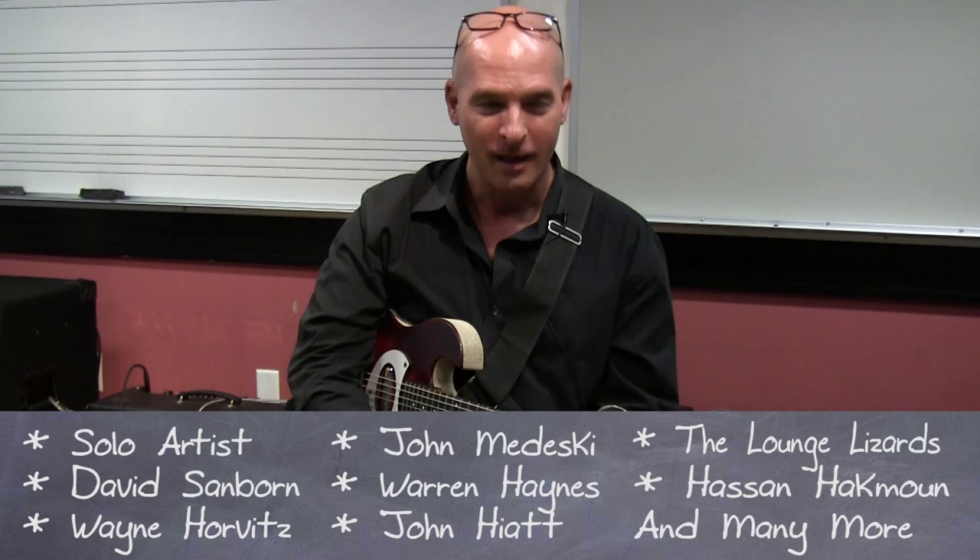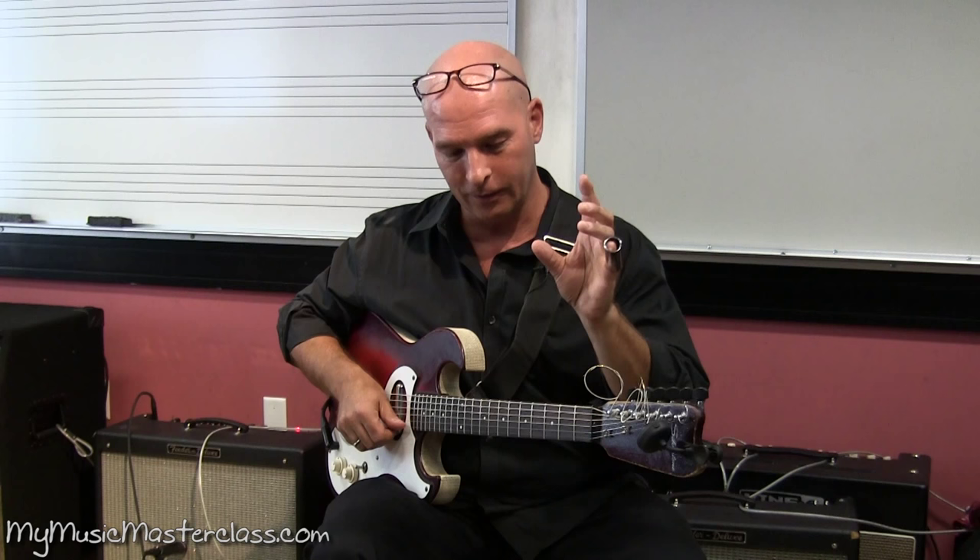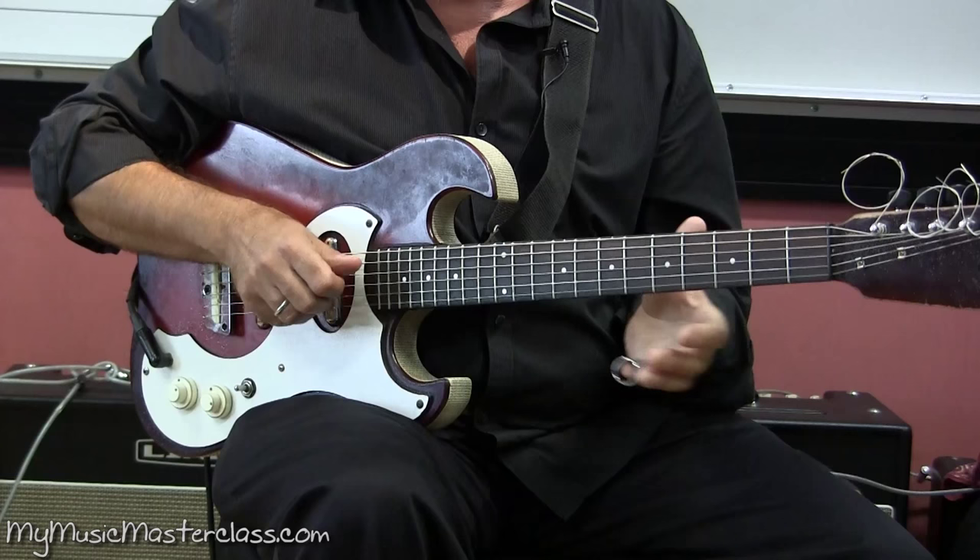I'm going to talk to you today about slide guitar and prepared guitar, and I'm going to show you some of the things that I do. I can make it long or short, I can decide whether it has an attack, and I can get speed — little runs.